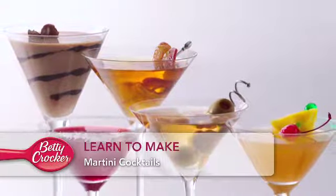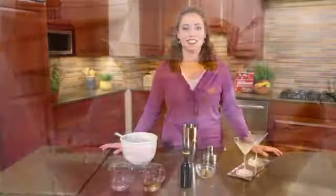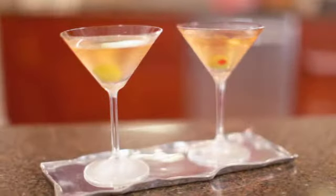If you're planning a party, shaken cocktails may be on your menu. They're simple to make, but you'll want to know all the secrets for great cocktails. Hi, I'm Jackie from the Betty Crocker Kitchens, and I'll show you all you need to know to make martini cocktails with ease.